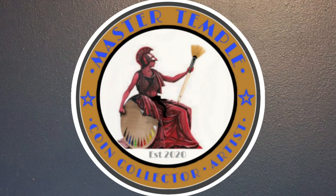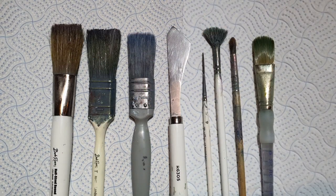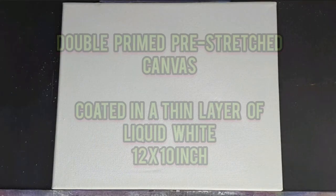Welcome back my fantastic friends, this is Master Temple here and we're going to learn today how to paint a big grand mountain. These are the painting utensils, the brushes and the knives that we're going to be painting today. And the colours that we're going to be using, they're in the description.